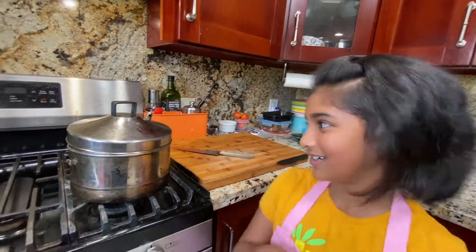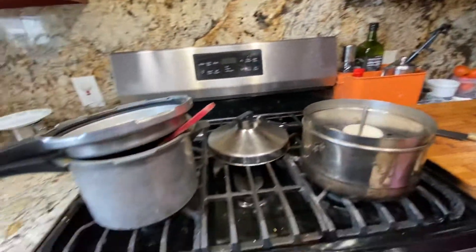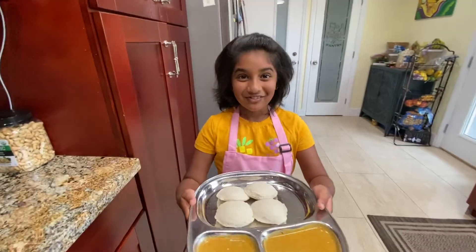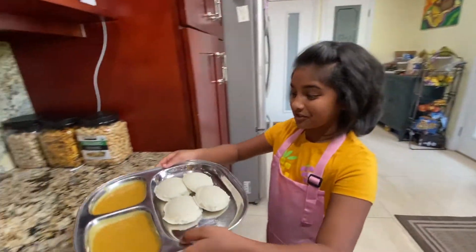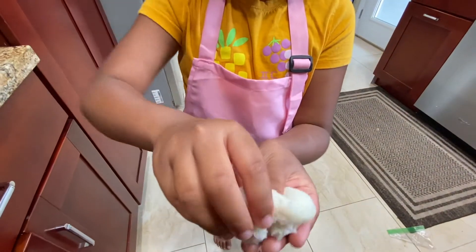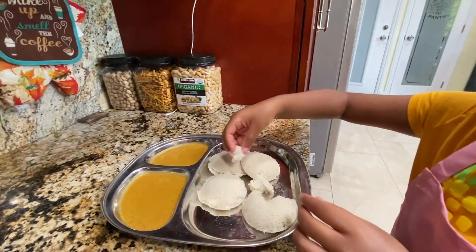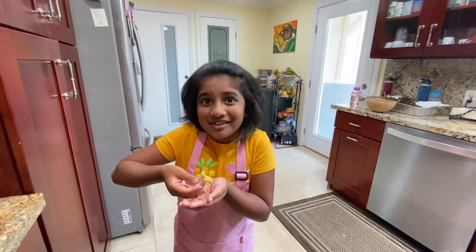Now exactly seven minutes is over. Let's see how the idli is — wow, it looks so soft and puffy. Finally our idli is ready. See when you hold it, it's so soft. You can't even tell if it's a multigrain idli — it looks like a normal idli. Now I'm going to taste the idli with the chicken curry. Wow — that soft idli just melted in my mouth. It was so soft, the texture of clouds.